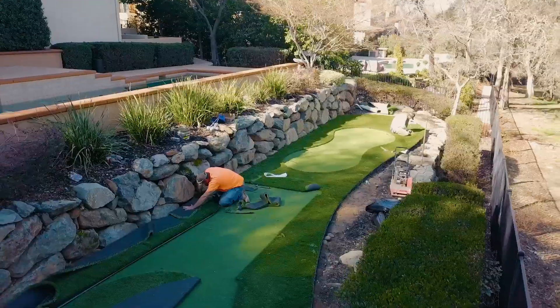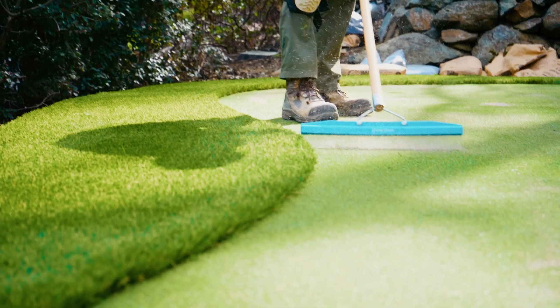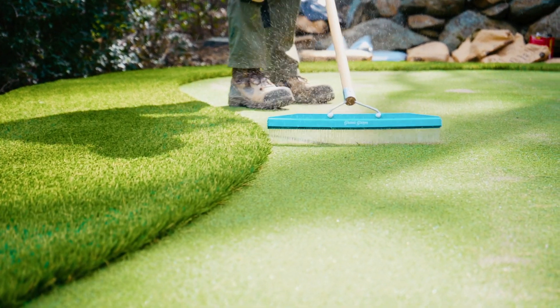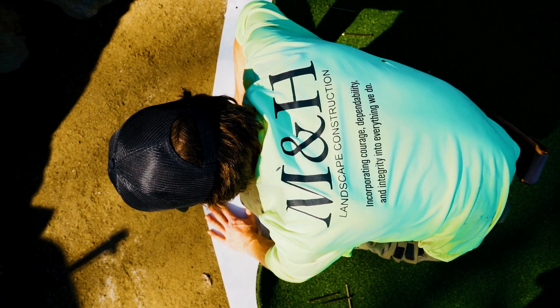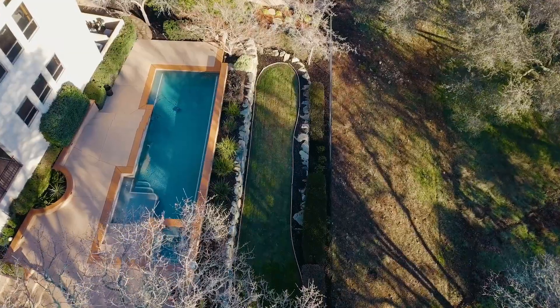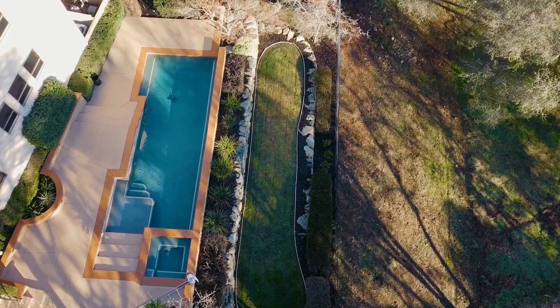Artificial turf has come a long way over the years, and it's hard enough to tell the difference between it and real grass. And now you can choose between different styles, colors, lengths, and even function. Today, we are pushing the limits of artificial grass, and we are building a putting green on a beautiful backyard hillside in Northern California.